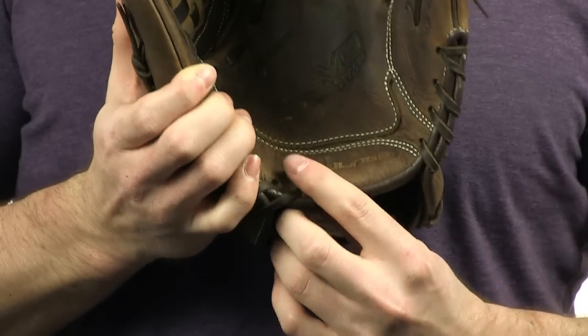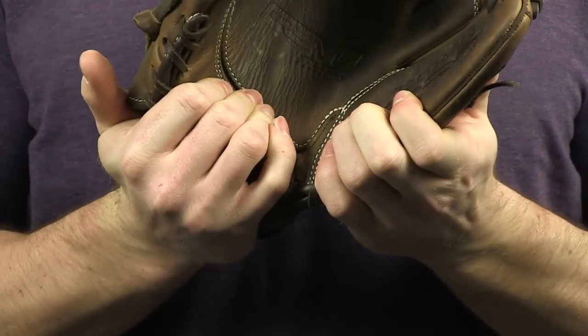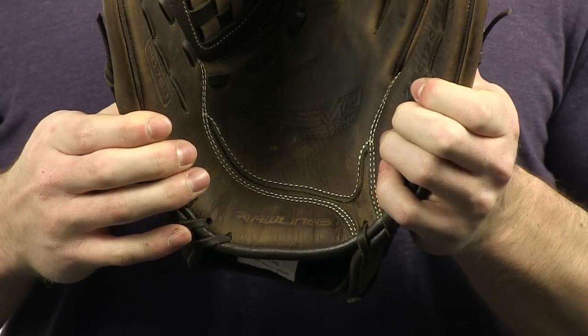It requires a little bit of a break-in with the quality of leather, but not too bad, and the pocket is going to maintain its shape, while the thumb to index finger break-in creates an extra-wide pocket that is great for second, third, or short.